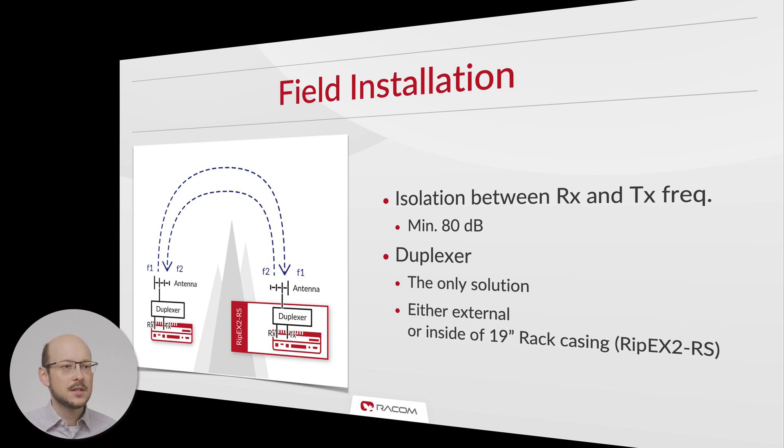Without the duplexer, separate antennas for transmitting and receiving would be required, and these antennas would have to be spaced more than 30 meters apart in order to provide the required isolation. The duplexer can be mounted externally or inside the rack chassis.